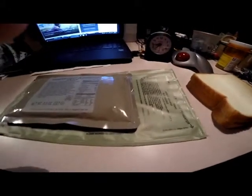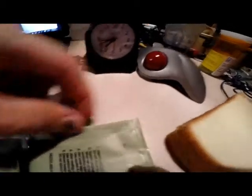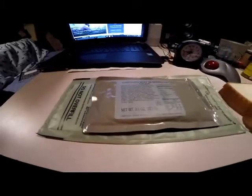What you do is you actually rip it right here, then pour water up to this line. You can actually move the pad up some — the white pad that's in there, you can see it — you can move it up until it's level.